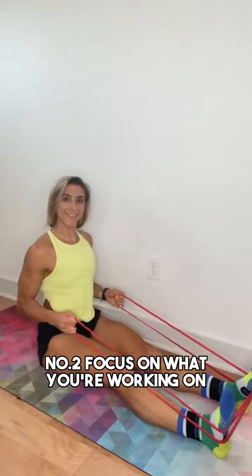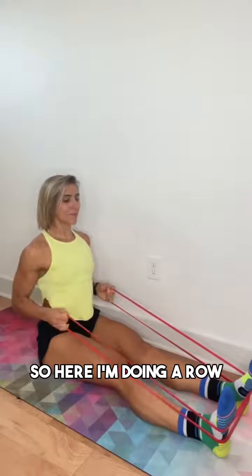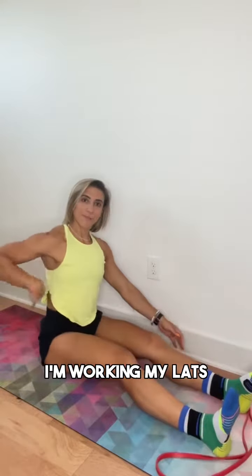Number two: focus on what you're working on — that mind-muscle connection. So here I'm doing a row, and I'm working my knots.